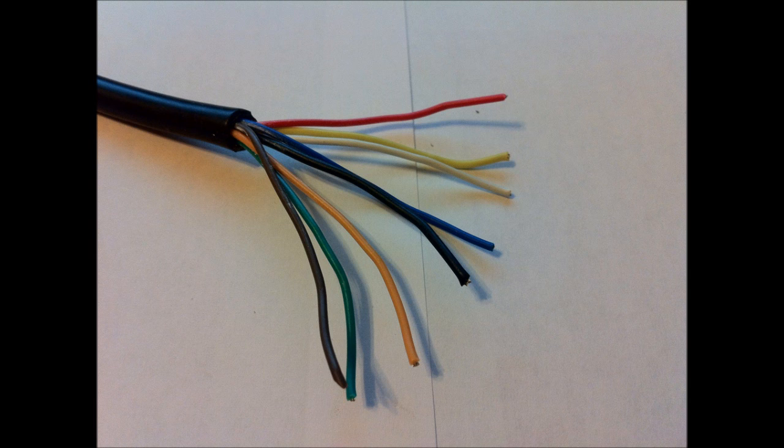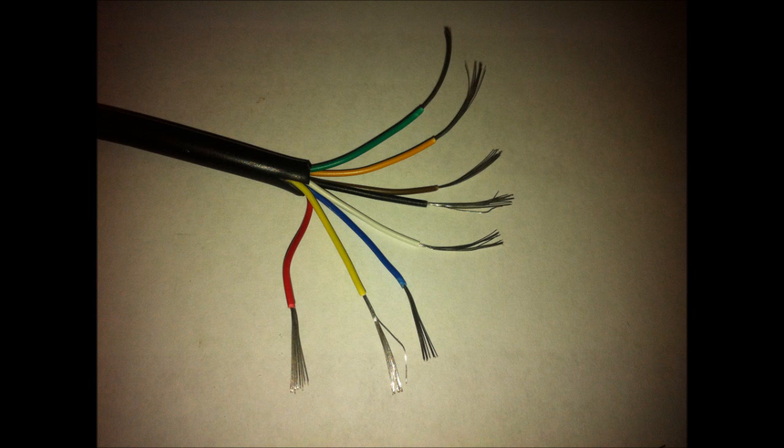It's very simple. The next thing you want to do is strip these eight wires. See what they look like — they're all stripped with about half an inch to three quarters of an inch of bare wire.